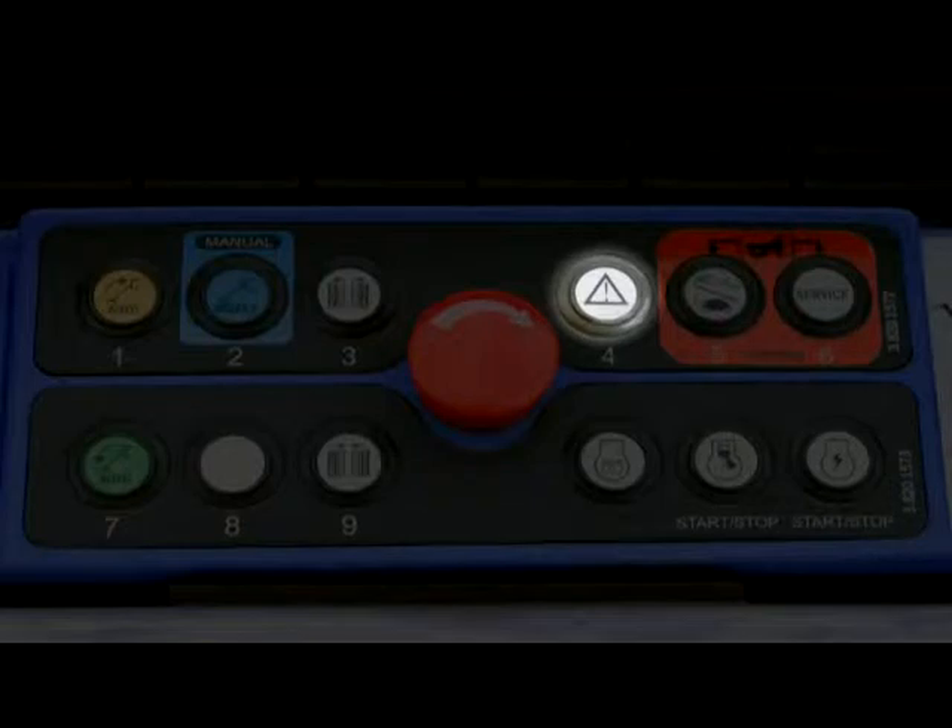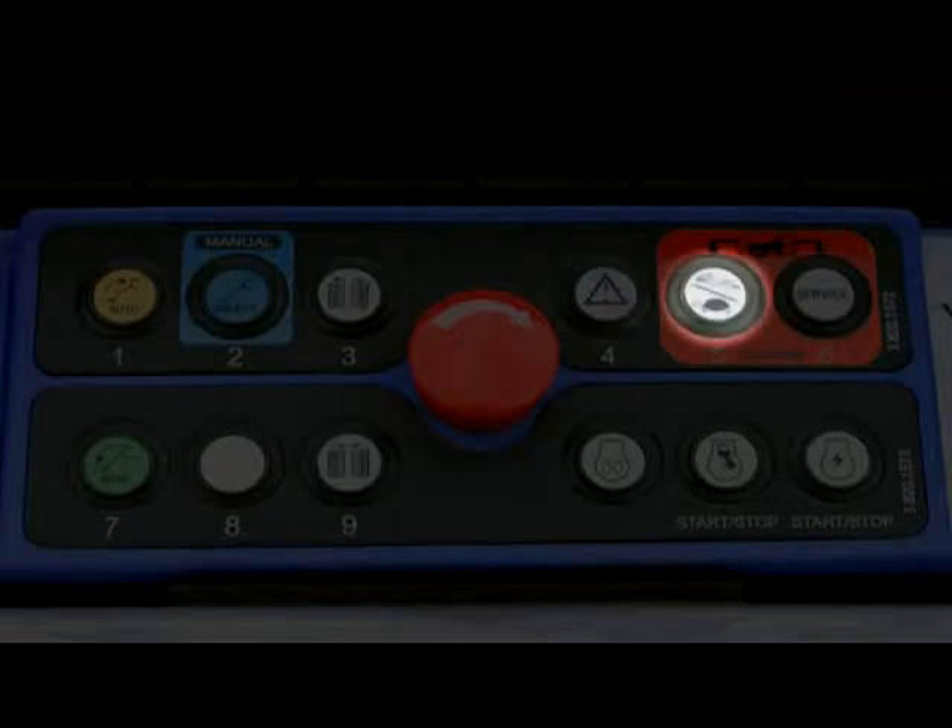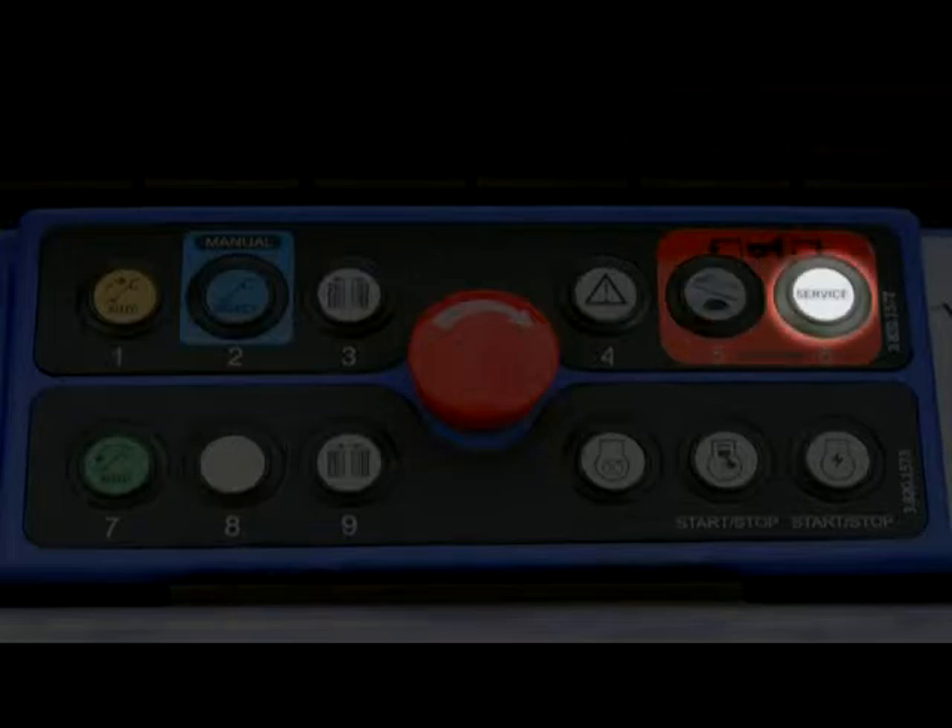The emergency lowering button allows you to lower the boom if the engine power is not working. The speed selector button allows you to adjust the machine's engine speed. The service button allows you to access the service menu.